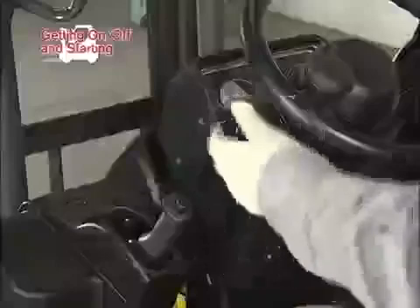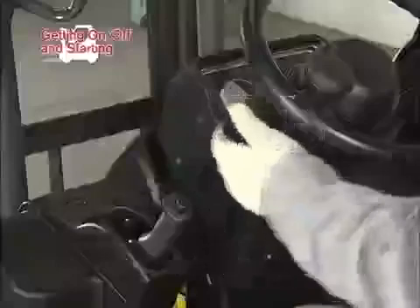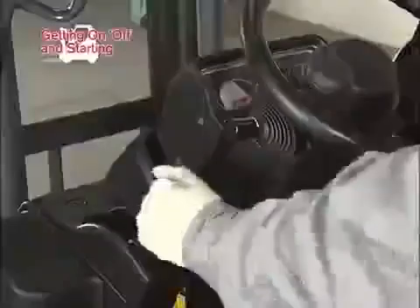Hold the steering knob with your left hand. Confirm that the select lever is placed in neutral position. Confirm that the parking brake is set. Then insert the key into the key switch and start the engine.